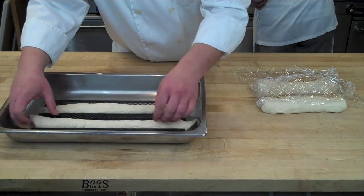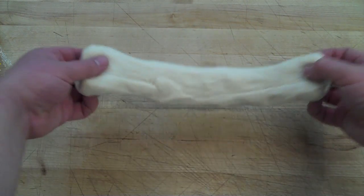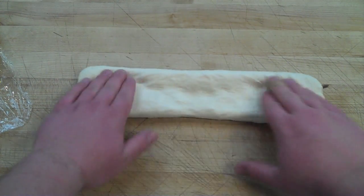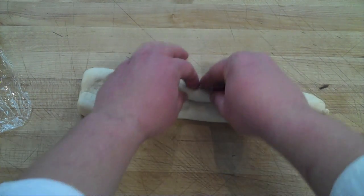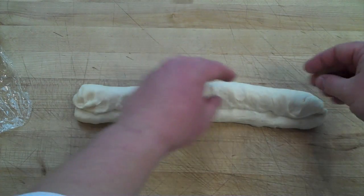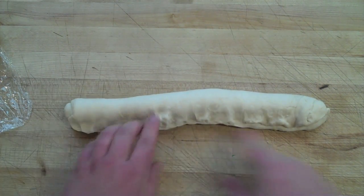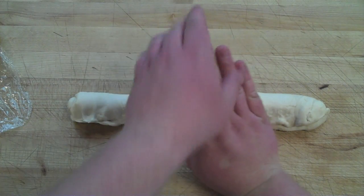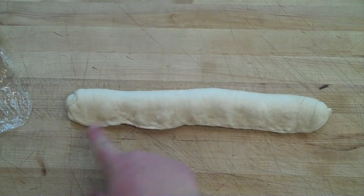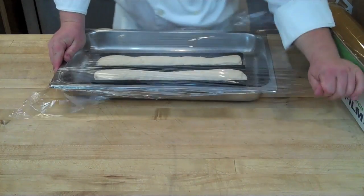From a closer perspective: take the pre-formed baguette seam side up, use your fingertips to gently decompress and stretch it along its length, then fold the top third into the middle creating a seam. Roll the top two thirds back and seal the bottom third using your fingertips first, then go back with the heel of your hand — always fingers pointing up toward the ceiling — to seal that seam tightly. Place it seam side down to proof.